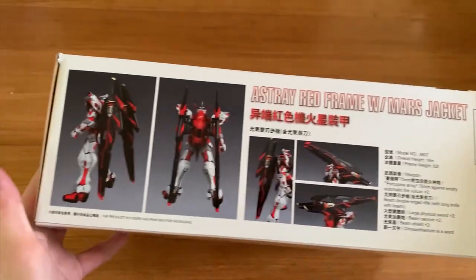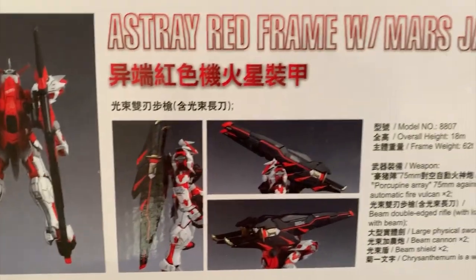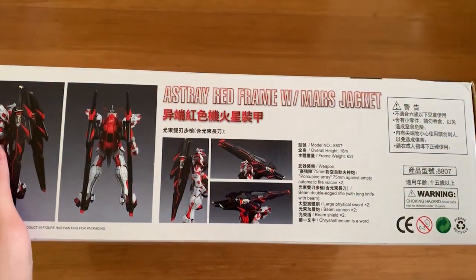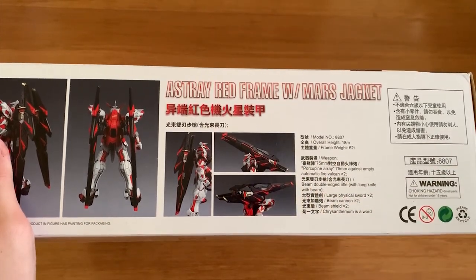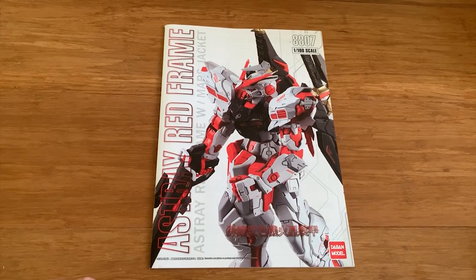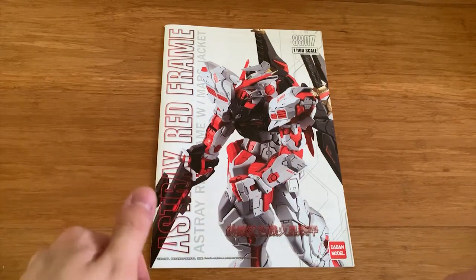On the other side of the box you can see the rear view of the Referee Jacket and the weapons again. Quick FYI: the Mask Jacket has a new backpack containing two katanas, and when it flips to the front it's actually a beam cannon. Now let's get to the runners. Before I open the instruction menu, I want to note that when I was opening the plastic bags, I noticed some parts had already fallen out, and the packaging is not really that good.